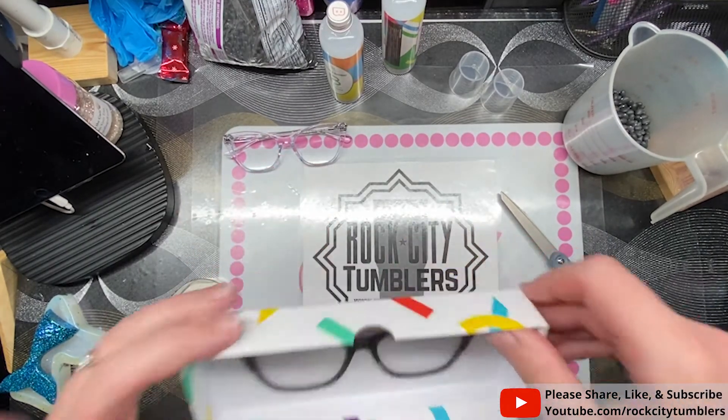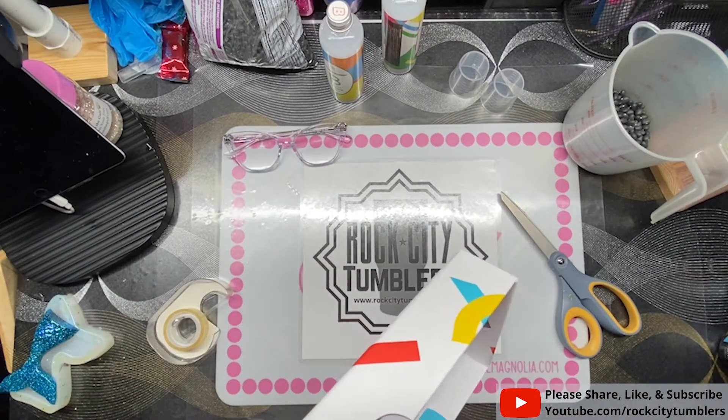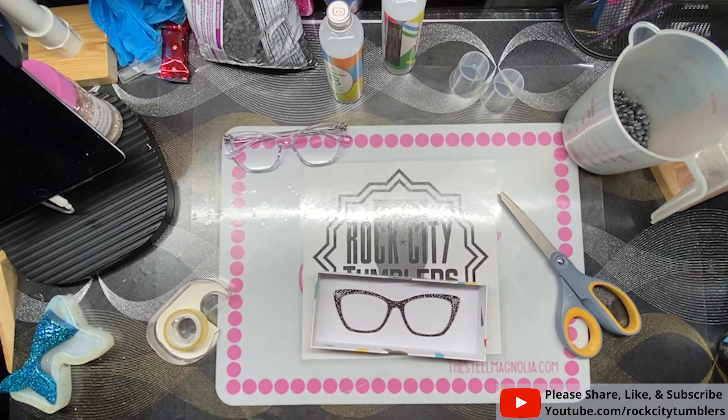So far that's staying down. I remember now — they used contact paper. Could do that too.